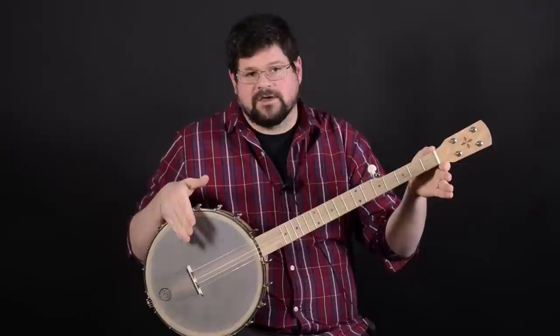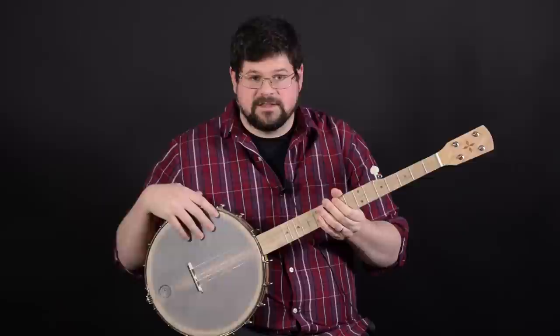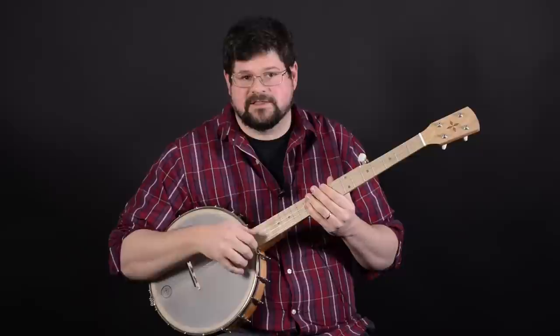This banjo has a standard banjo scale length of about 26 and 3/16 inches. It's really easy to play. It's got a paddle-shaped headstock and a Dobson heel that's really popular with a lot of custom-made banjos right now. It's also got a frailing scoop, which makes clawhammer really easy on here.